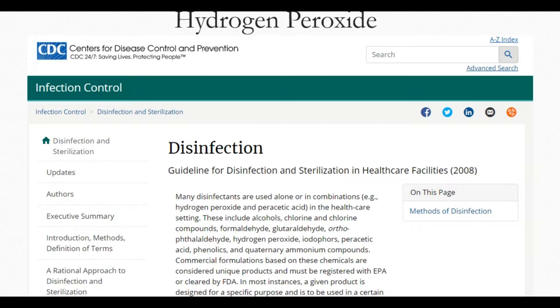I have taken a screenshot from the CDC website. Many disinfectants are used alone or in combinations, for example hydrogen peroxide and peracetic acid. In the healthcare setting, these include alcohols, chlorine and chlorine compounds, formaldehyde, glutaraldehyde, hydrogen peroxide, peracetic acid, phenolics, and quaternary ammonium compounds. Commercially available 3% hydrogen peroxide is a stable and effective disinfectant when used on inanimate surfaces.